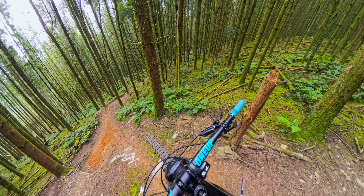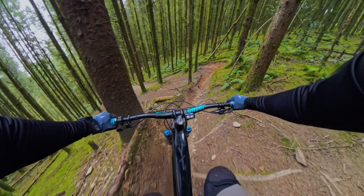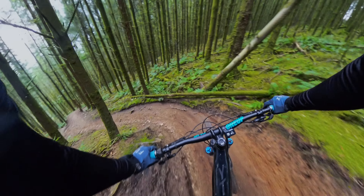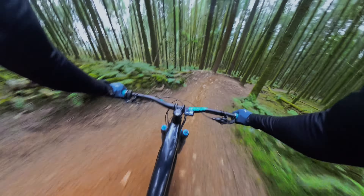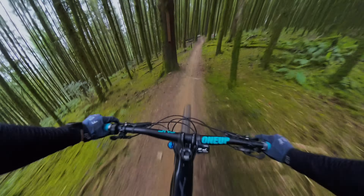I think we'll go for it — it's quite a steep roll off. Bump, hit the tire, feels good.